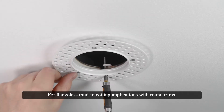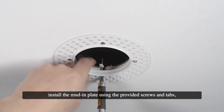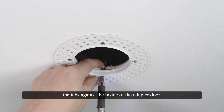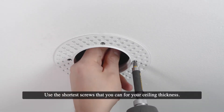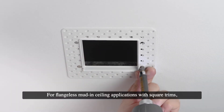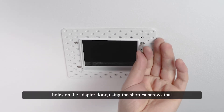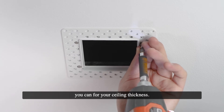For flangeless mud-in ceiling applications with round trims, install the mud-in plate using the provided screws and tabs, aligning them with the notches on the adapter door and clamping the tabs against the inside of the adapter door. Use the shortest screws that you can for your ceiling thickness. For flangeless mud-in ceiling applications with square trims, install the mud-in plate by screwing it into the threaded holes on the adapter door, using the shortest screws that you can for your ceiling thickness.